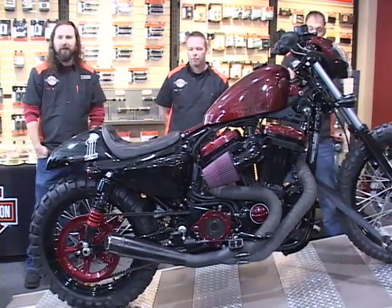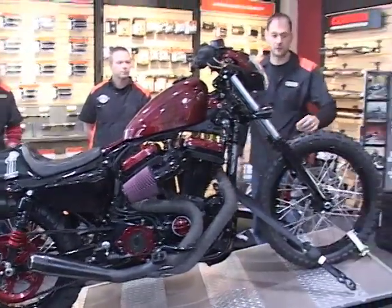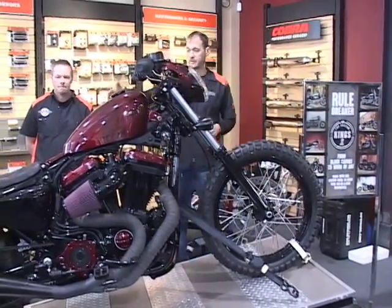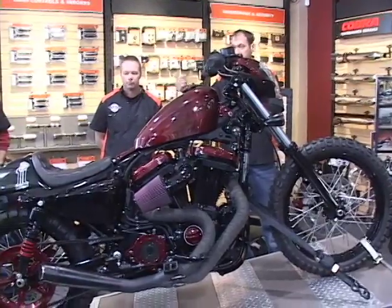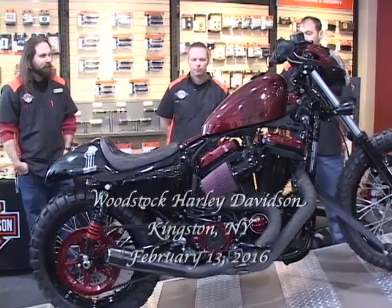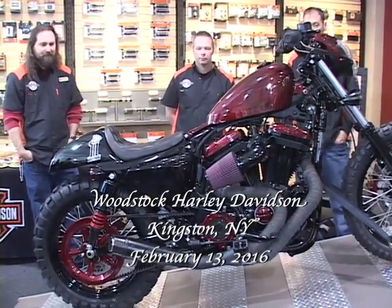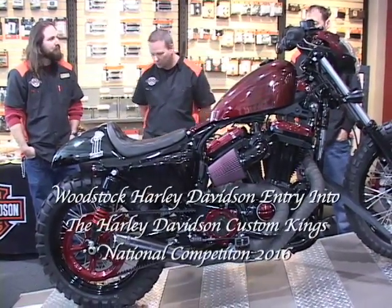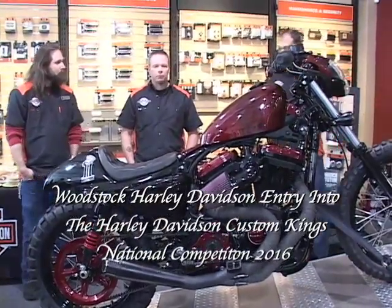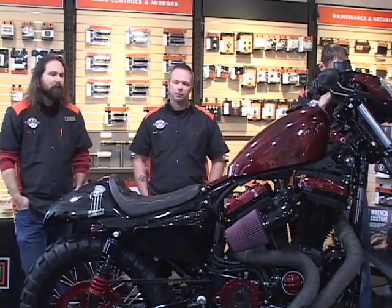The more you can make stuff look like it's factory, the better. Getting the stock rails to the right length, rounding them off, and getting the tail lights to fit comfortably in there with the wiring — it all worked out. It's labor-intensive, but for the tools we have in the back and the time we had, I think we did a good job. We did a lot of mocking up, taking it apart, trying different things, mocking it back up again.